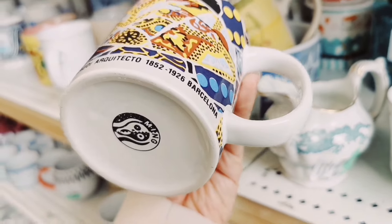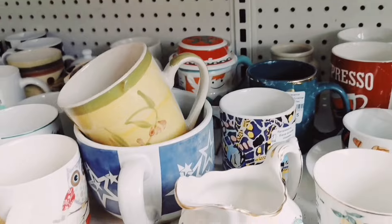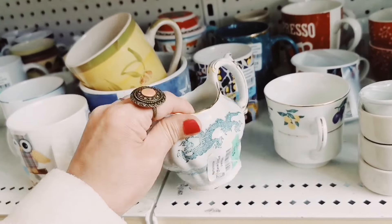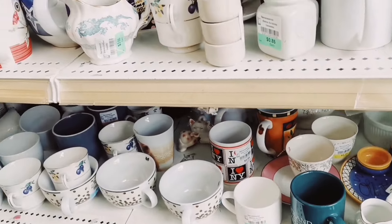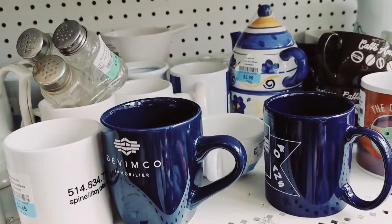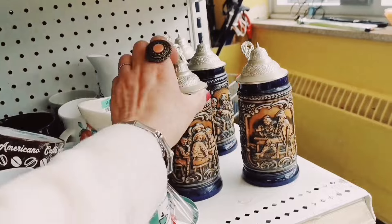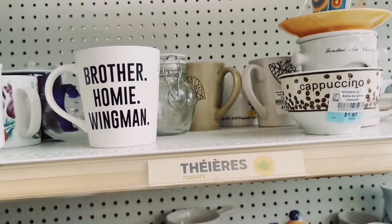Antonio Gaudí, Barcelona. Probably that's a civilian. Dragon egg. It doesn't have the sugar — pepper shaker. And a lot of Duchenne, a lot of Duchenne.